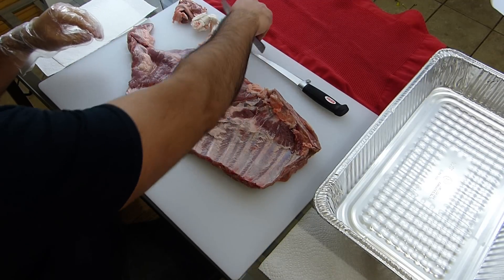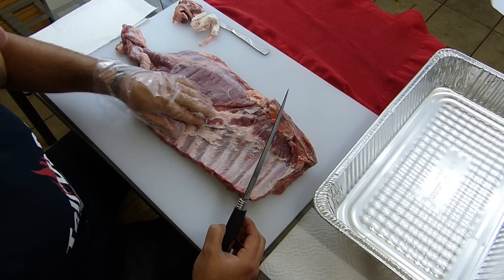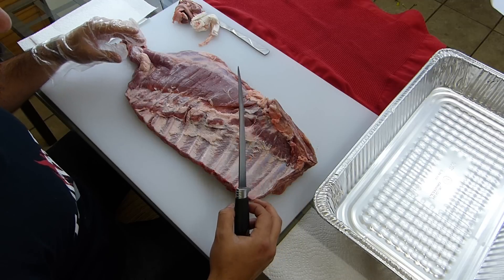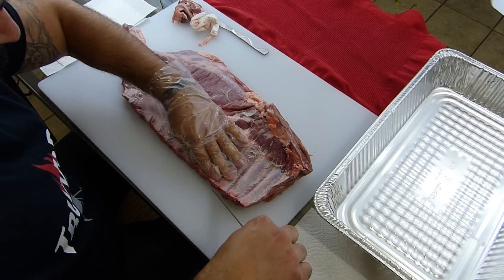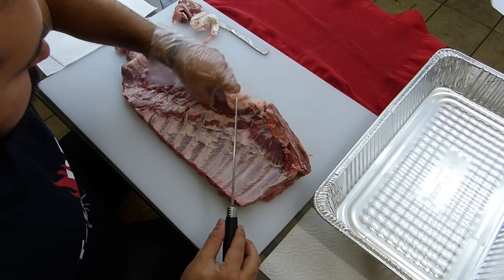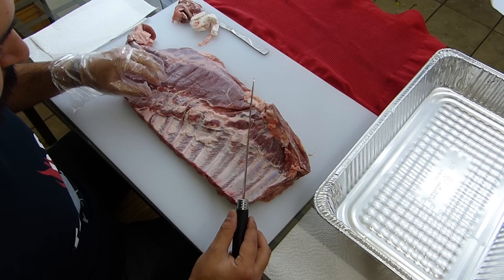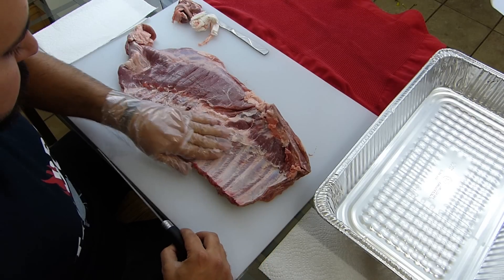Now that we have the silver skin off — first, you want to know that the St. Louis cut trim is a rectangle rack, so we want it as perfectly rectangular as possible. Using the bottom as a reference, you've got the bones here, the rib bones here, and here's your rib tips and your breast bone. You've got this flat section over here. To do this, we are going to find the largest rib bone, which is usually towards the middle.